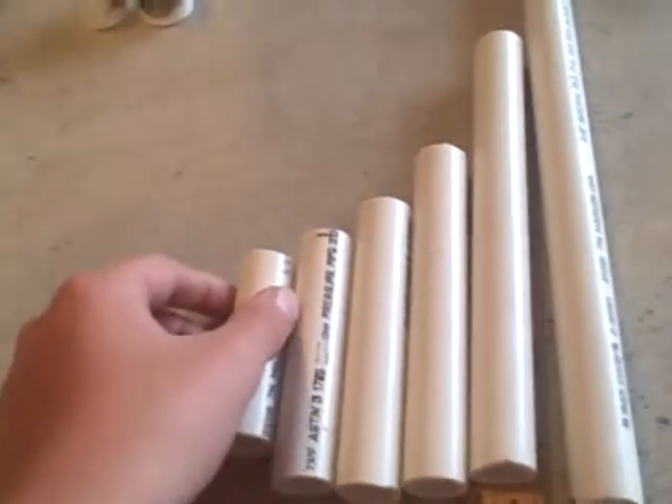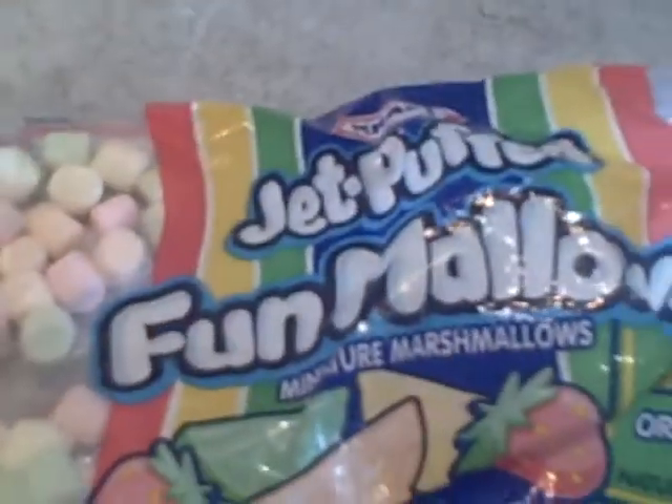Hey, what's up YouTubers, my name is Christian Parker and I'm going to tell you how to build a marshmallow gun. To start off you need half-inch PVC pipes sized to fit a mini marshmallow. I like to use Jet-Puff marshmallows — they're the best.